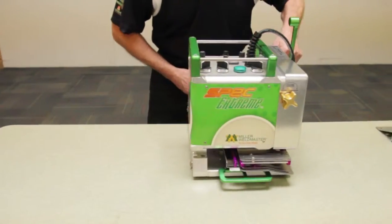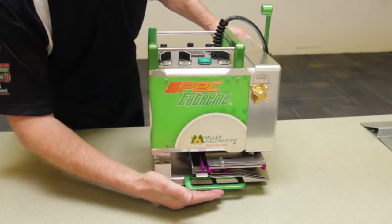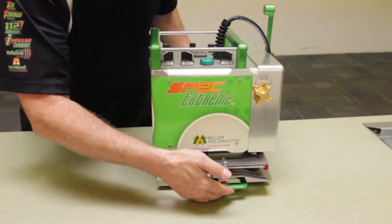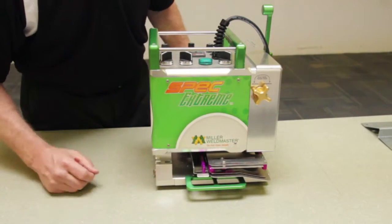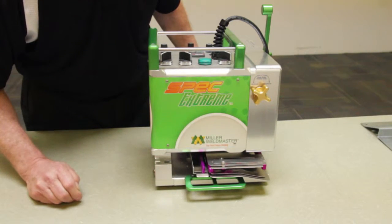First off, from what's considered the front of the machine, I'd like to mention the handle at the bottom here that makes for easy pickup of the machine and moving to different areas where you'll perform your welding, or if lifting in a storage type of situation.